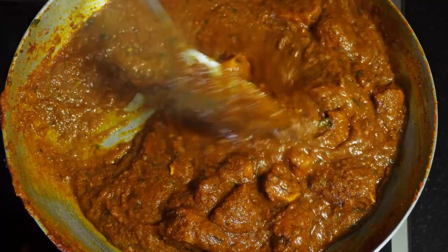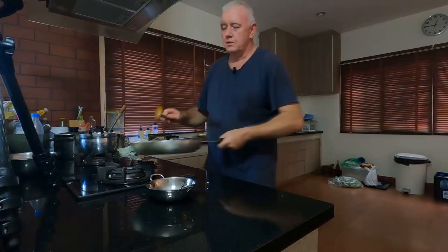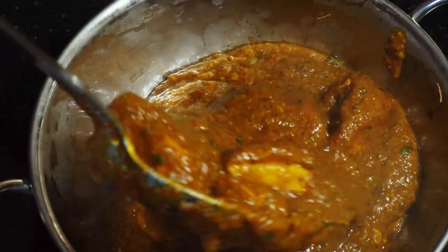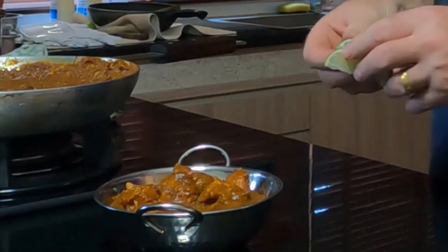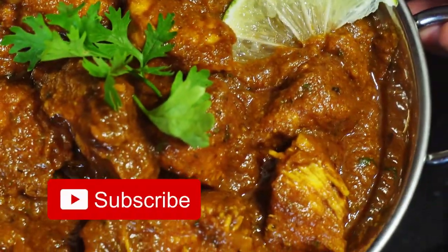Amazing, absolutely amazing curry sauce. Let's look at that for a madras. What we want to do then, we actually want to put some sauce in the bottom and then add some chicken. And then dress it up with just a little bit of lemon and just a little bit of coriander. And just look at that - absolutely amazing.